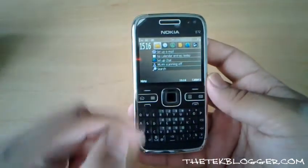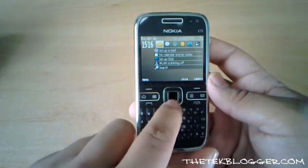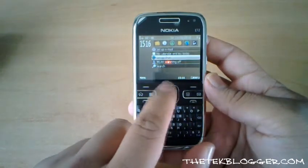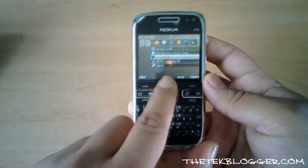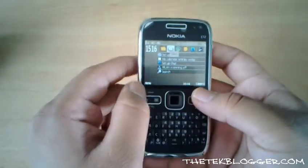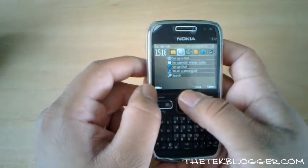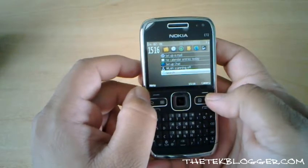The phone still has the normal up, down, left, right navigation like on the E71, but one of the things they've added is an optical pad in the middle. By just moving your finger across the middle of this pad you can move up, down, left, right without having to physically push down, which is very useful for browsing the internet. Personally I prefer to still use the normal button keys when going through menus because it's usually a lot quicker.